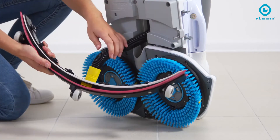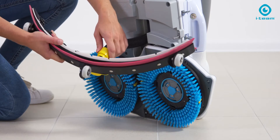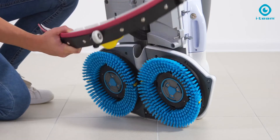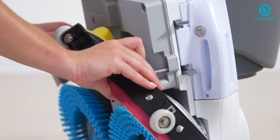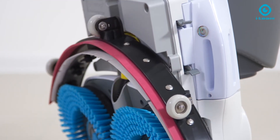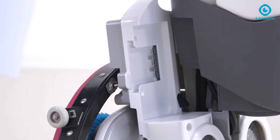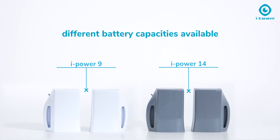A high-performance squeegee is directly attached to the brush deck, so you won't leave a drop while turning. Easy to take off, easy to clean. Two high-performance lithium-ion batteries are managed by a sophisticated system to ensure maximum lifespan.